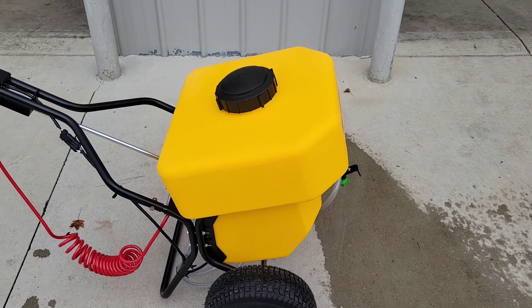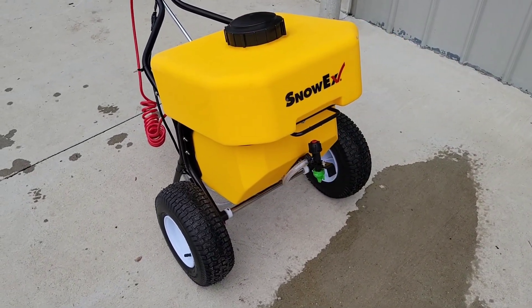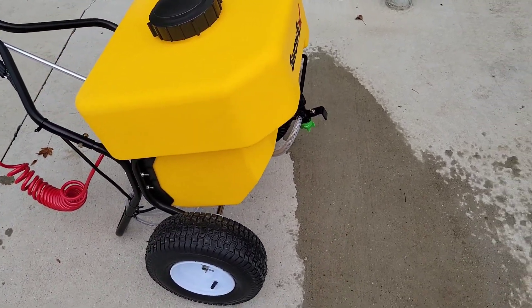This is perfect for most sidewalks, as they're four to five feet wide on average. If you use a regular salt spreader, you risk flinging the salt all the way into the lawn, potentially killing the lawn and the landscape. So this puts it more down in a direct pattern.